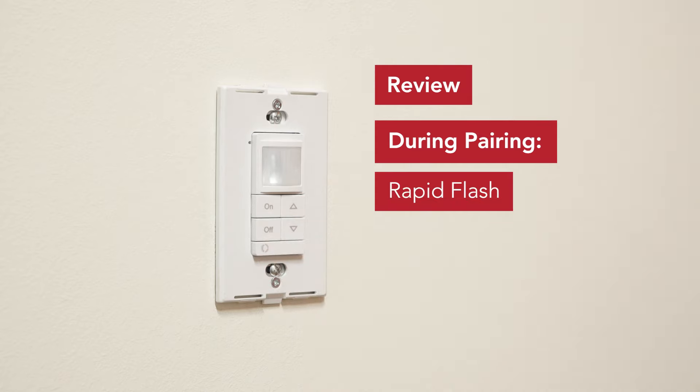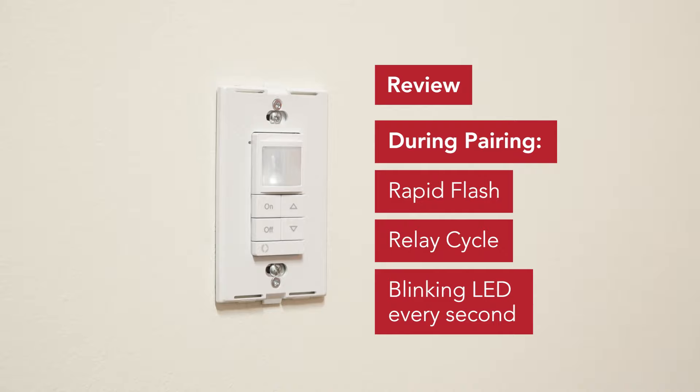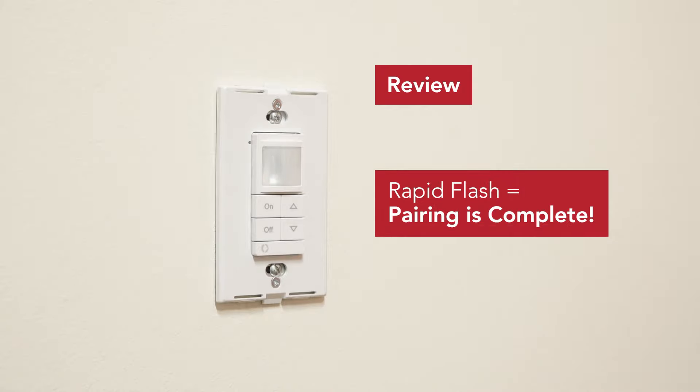Pairing is indicated by a rapid flash, an audible relay cycle, and a blinking LED every one second. A rapid flash indicates pairing is complete.